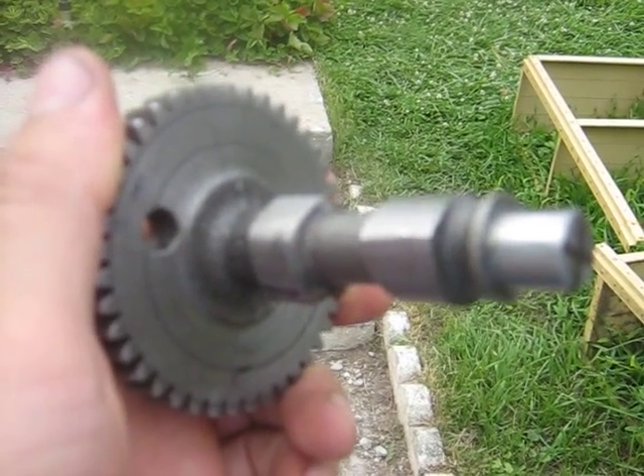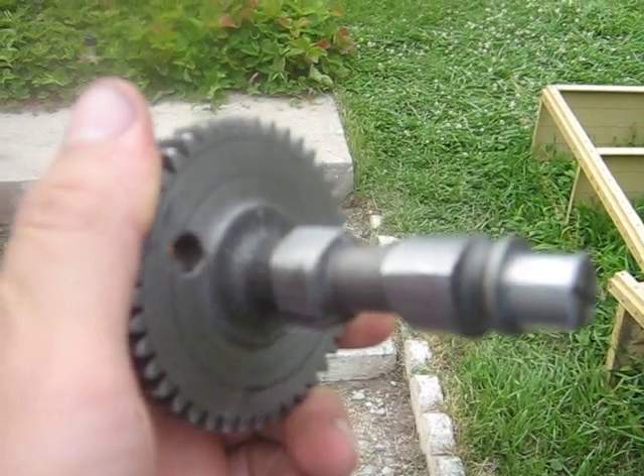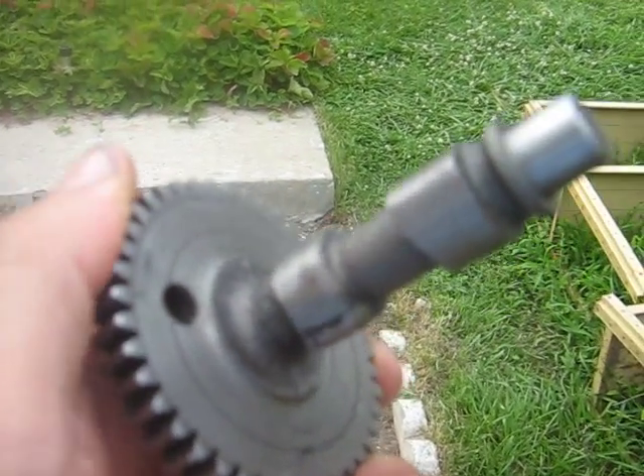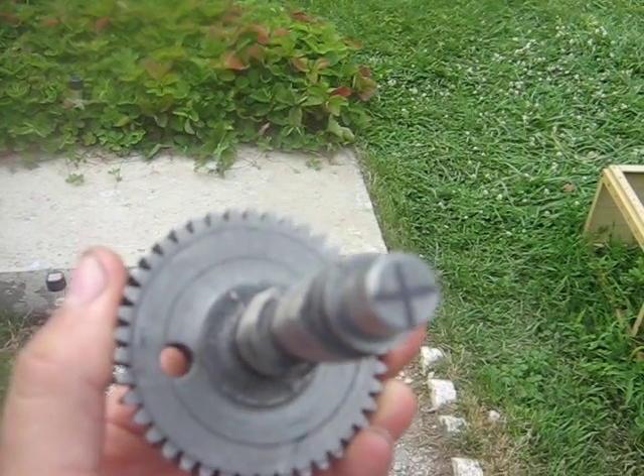Here's the camshaft from the compressed air engine. This one's double-lobed, so it's a regular speed camshaft, like a normal four-stroke engine would have.